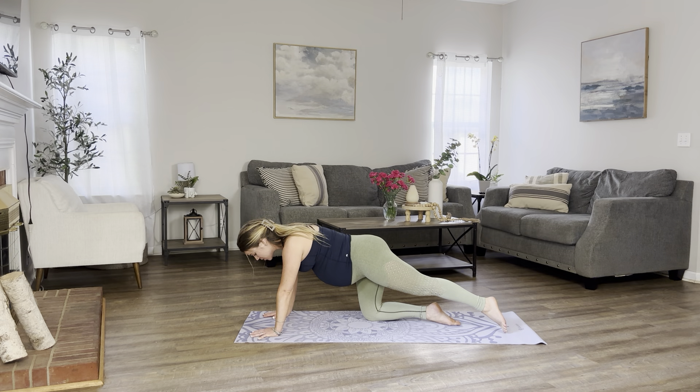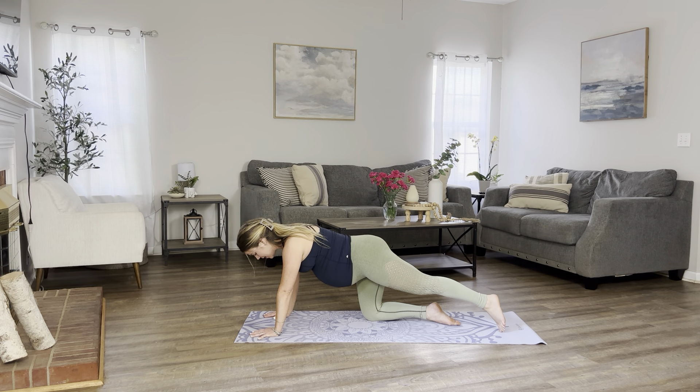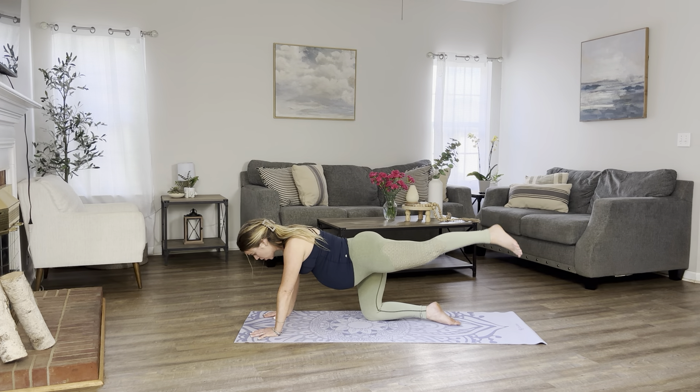Let's keep going. Tap the toes down and up for 10, 9, 8, 7, 5, 4, 3, 2, and 1.